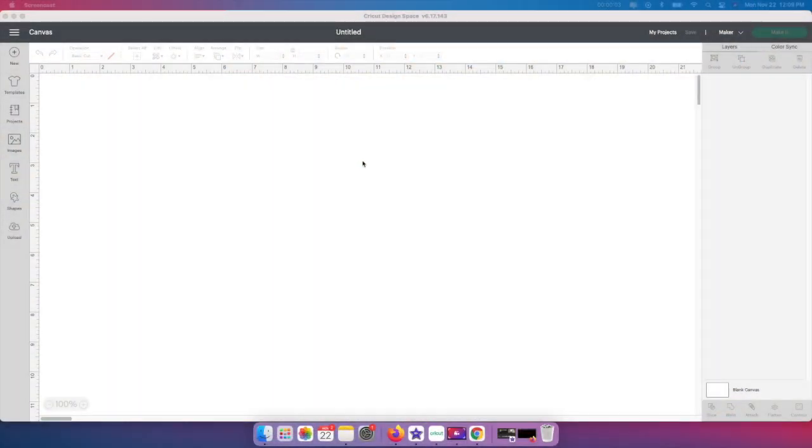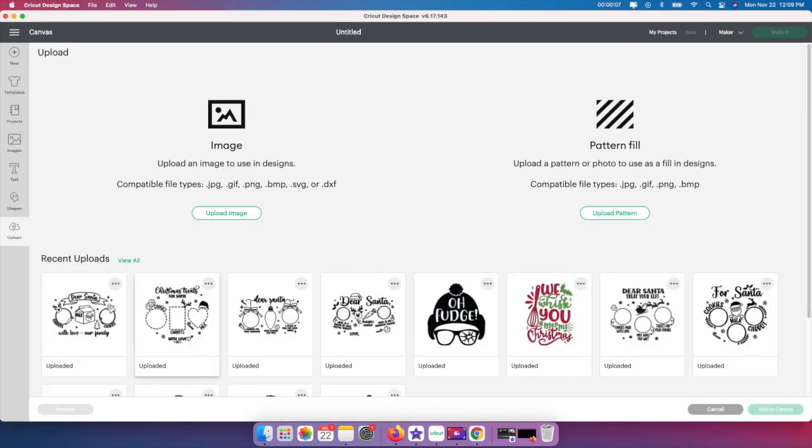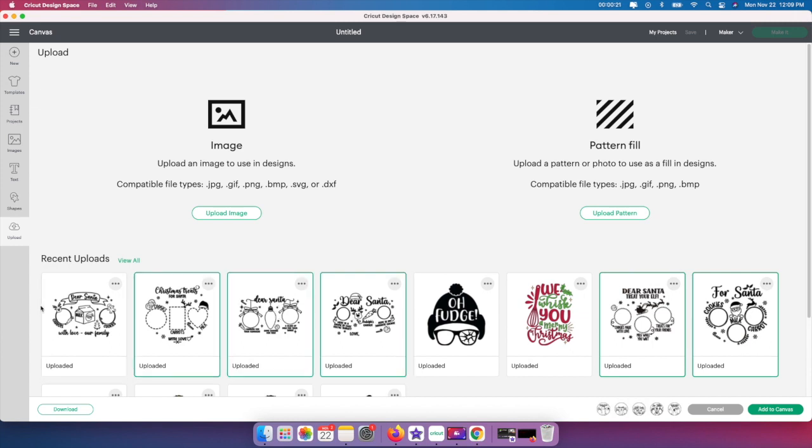Alright guys, so I'm starting in Design Space. I'm going to go here to the left and click this upload button because I uploaded the images that I'm going to be using. I did a few of these and I used these two over here and it turned out really well because I do have a circle charger plate from the dollar store. I'm going to click on them all and click add to canvas and they're going to turn out really, really large.